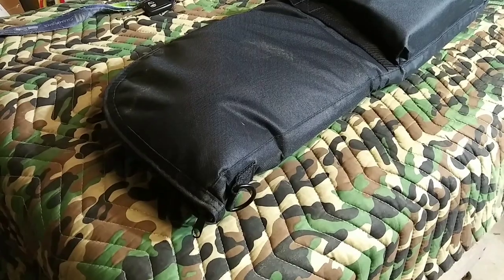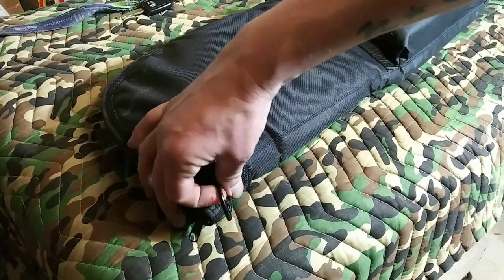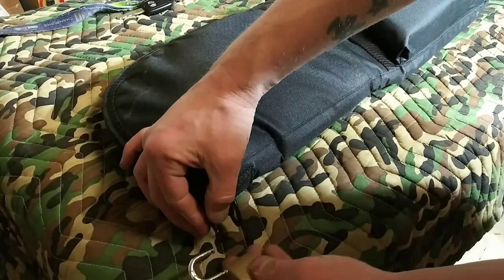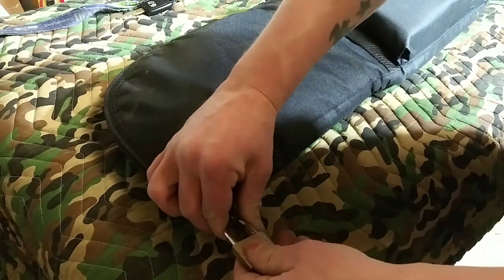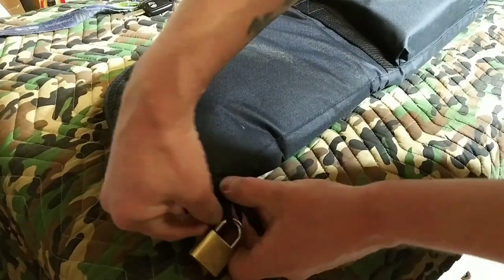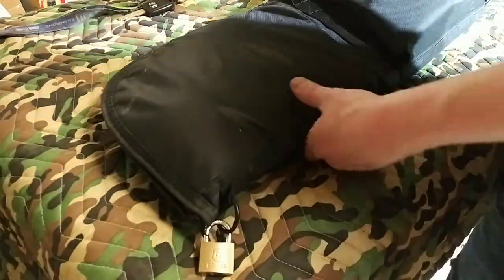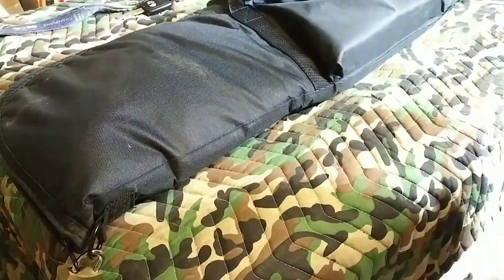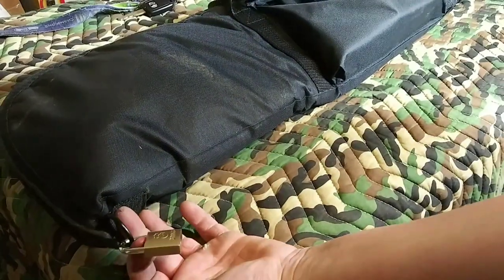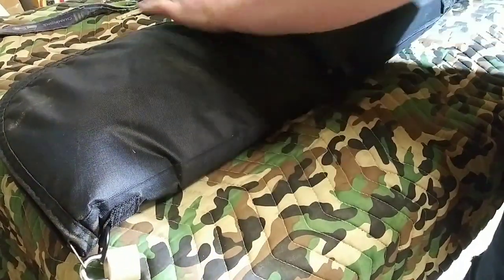So whether you've got a padlock or you've got a little mini lock like this, this will clip on the end here. You just take the padlock, slide it through the zipper, and then lock it. And then that keeps them from being able to open it via the zipper. Now, there's nothing stopping somebody if they really want to get into it, just cutting the fabric. But it's at least one layer of protection.